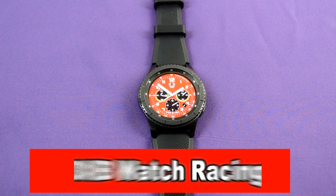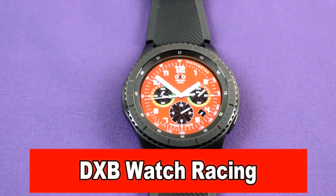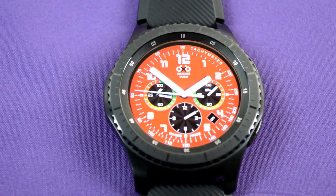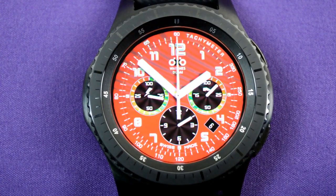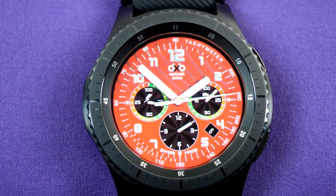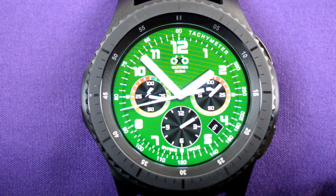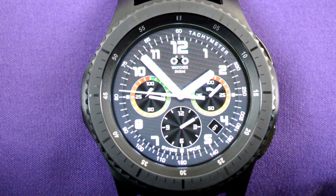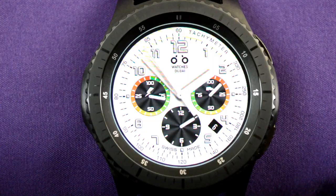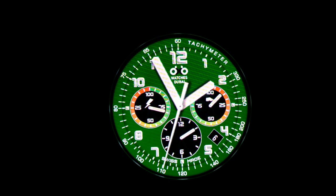Here's another racing theme watch, and this is definitely one of my favorites. The features displayed include the steps achieved, the month, and the battery status. There's also a short date window between the four and five o'clock position. If you tap on the screen, you can cycle through up to six different racing colors, although I think it looks best in the racing red. It also works on the S2 and S3 and has been optimized for the always on display mode. This one is really cool.